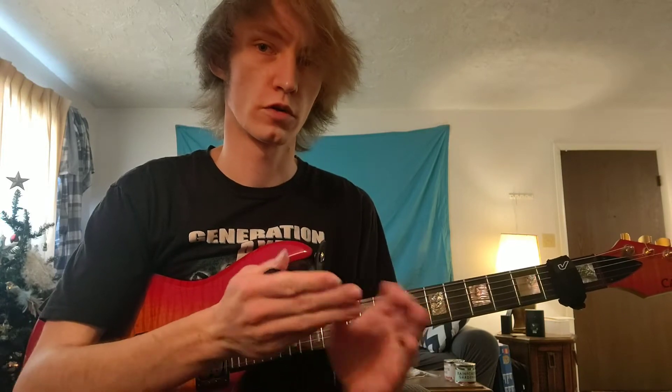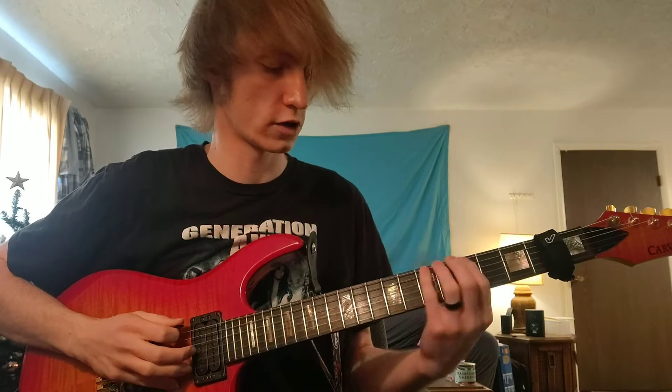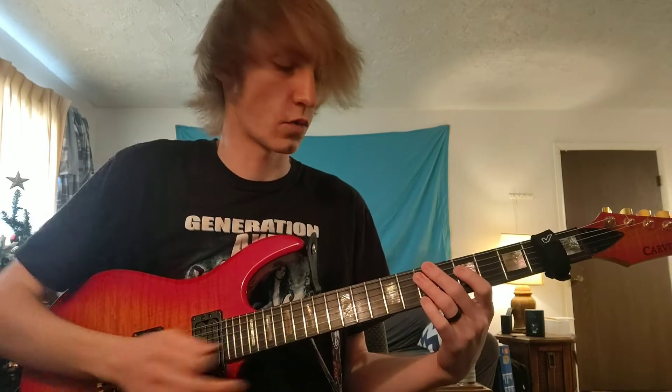So rather than playing all six notes of a group, we're going to play only notes two through six — that's five notes per group. That's where the 'fives' name comes from, and when we do that with every single section of the lick, we get that signature lick.